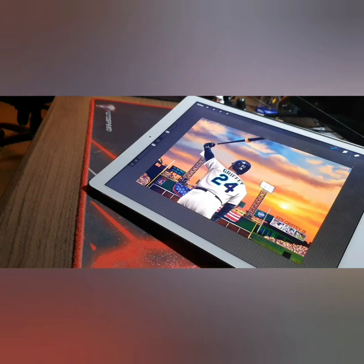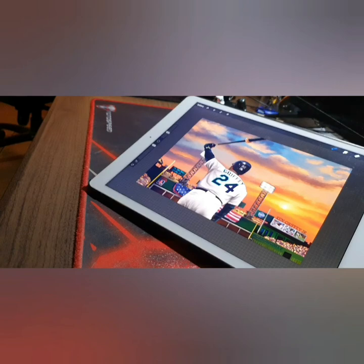Hey everybody, Costa Rica Card Collector here. I wanted to share a new painting I'm doing — a Ken Griffey Jr. painting for a member in the community. This one's coming along really nice. I added some special stuff in the background: the American flag, his name, and some personalization on there.